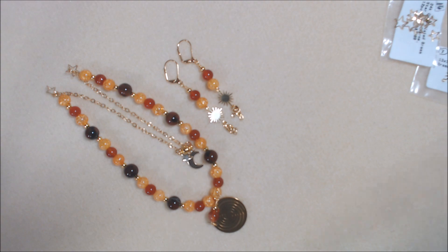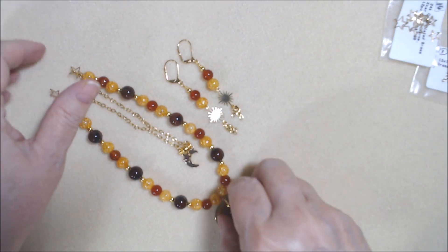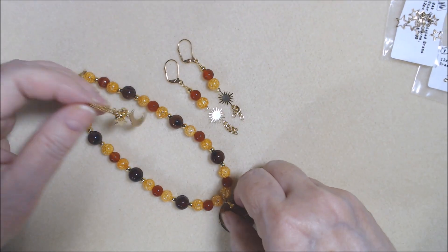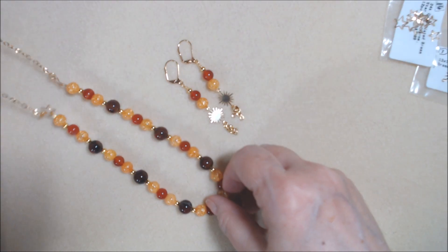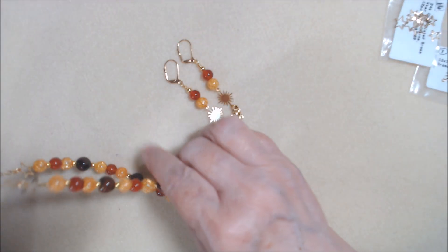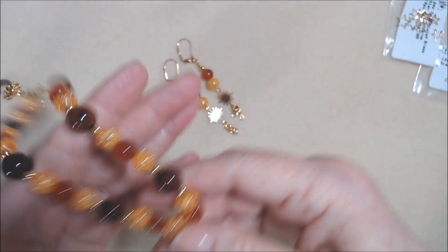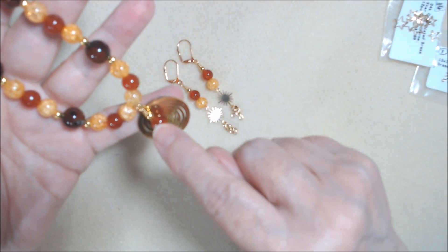So I made a necklace and a pair of earrings. The necklace — all these things except for some jump rings and an eye pin or two and the earring findings — came out of the Bargain Bead Box from January, Galaxy of Gems. This is carnelian.